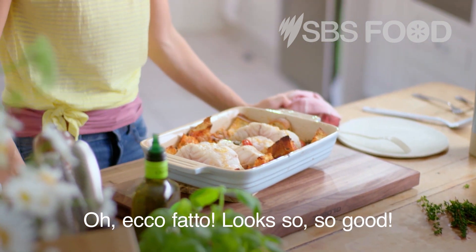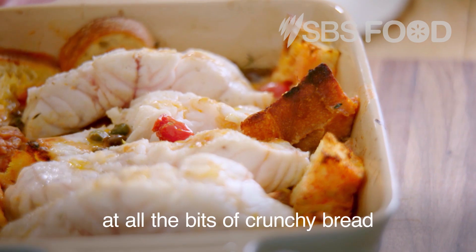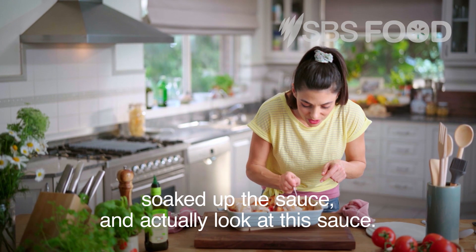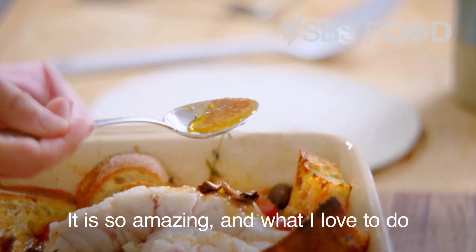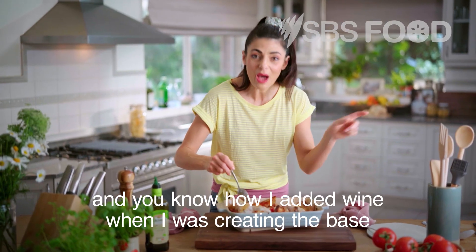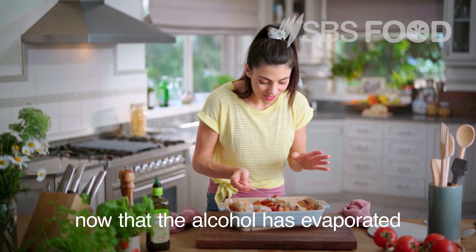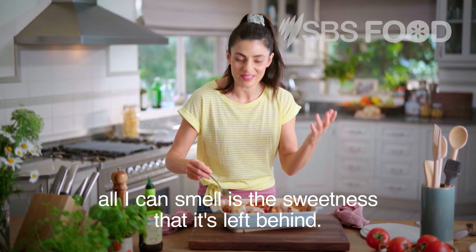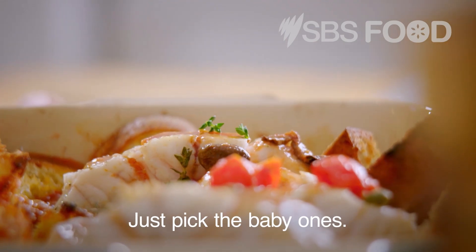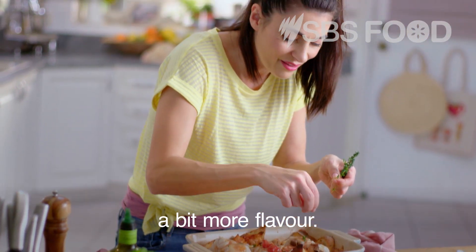Ecco fatto! Looks so, so good. It smells incredible. Look at all the bits of crunchy bread and all the bits that have soaked up the sauce — and look at this sauce, it is so amazing. What I love to do is just spoon it on top of the fish. And you know how I added wine when I was creating the base? Now that the alcohol has evaporated, all I can smell is the sweetness that it's left behind. A few more thyme leaves — just pick the baby ones — and now we create a bit more flavour. A bit more pepper.